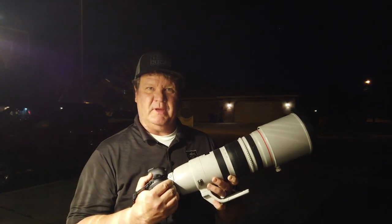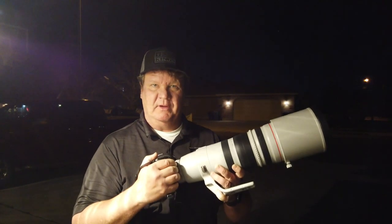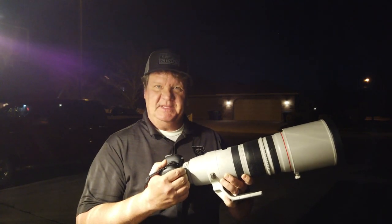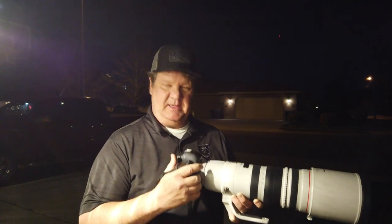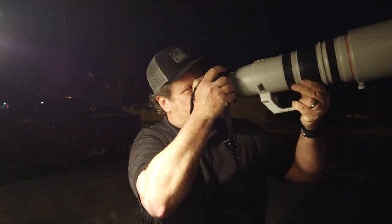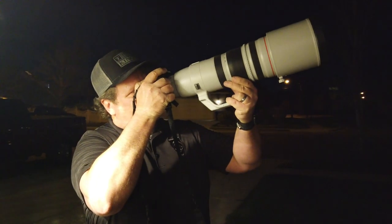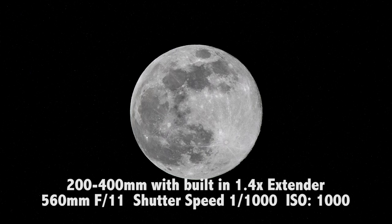Got the 200-400 with the built-in 1.4. Just took the lens off the 70-200 with the 2x on it and put this right on here. We're going to take one picture — there it is. Look how small it is though — that's going to look good.